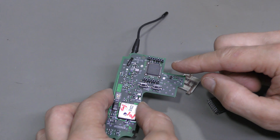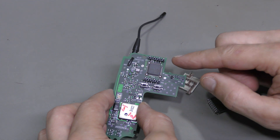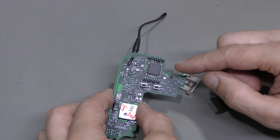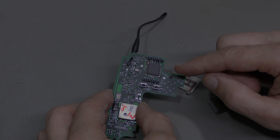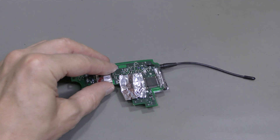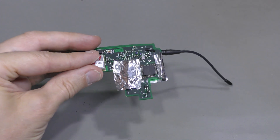I've done this before, several times, by using hot air and covering the connectors with aluminium foil. So, I am thinking about doing it this way again. Here is my way of covering the connectors. This should work fine.